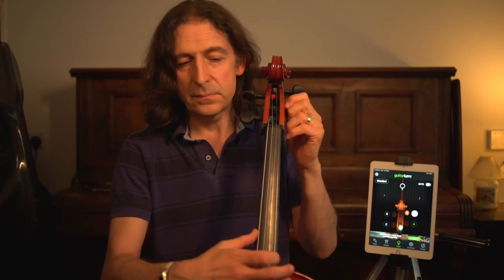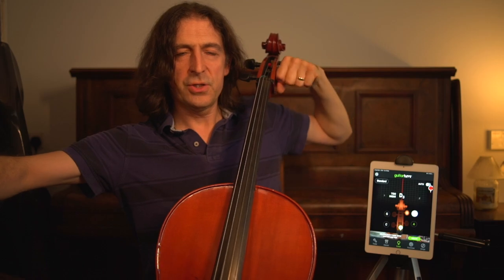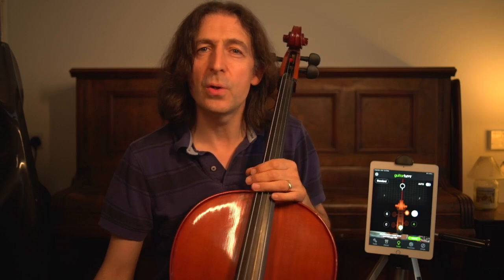Let me show you with the A string — I'm going to tune this down and then tune it up again. Wow. One of my cellos has had these fitted as well, so I can really recommend them. A set will cost around £120 plus the cost of having them fitted. I'll leave a link in the description for you about them.